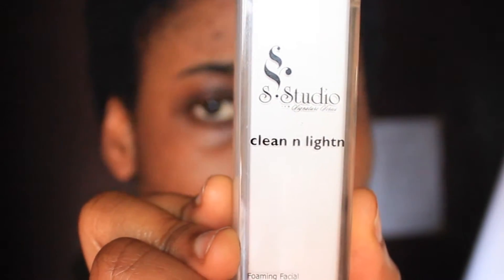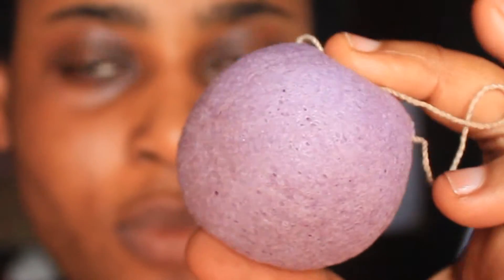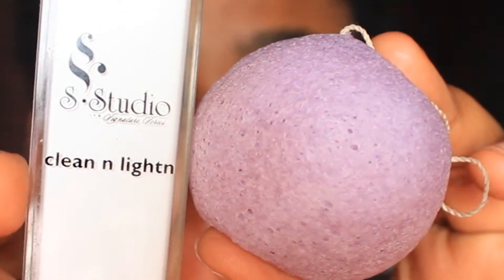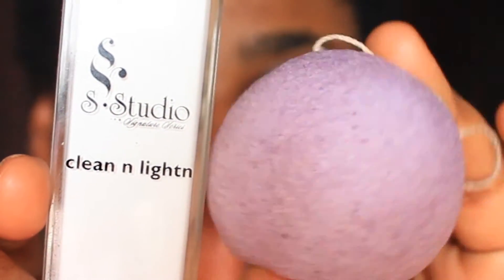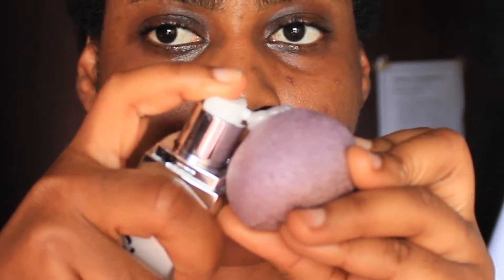I take that and apply it to the curved side of my sponge. My face is dry but the sponge is damp — that's the only way it's going to be soft enough to scrub on my face.